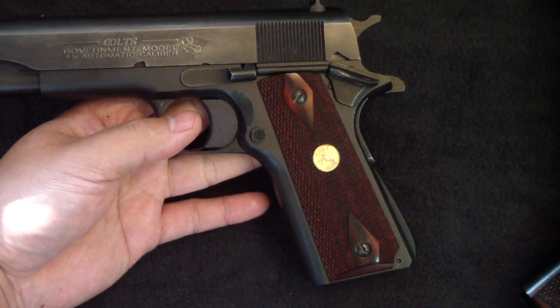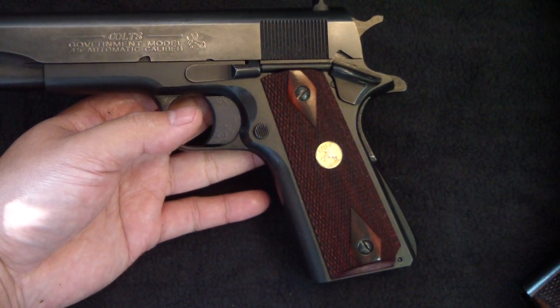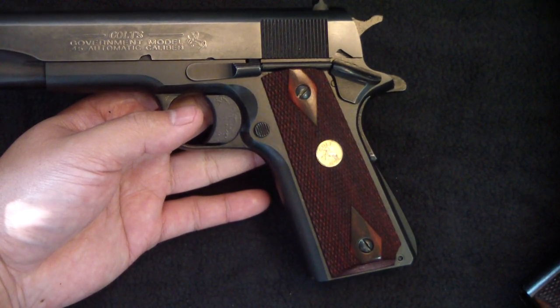That's a quick look at the Colt Series 80 1911 — what it is and what it entails. I'm BatJack JW — like, share, and subscribe, and I'll see you on another video.